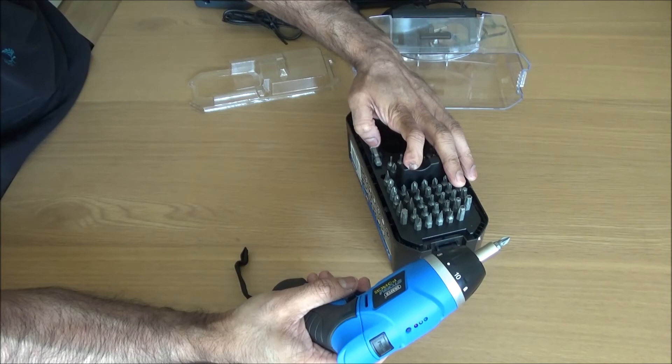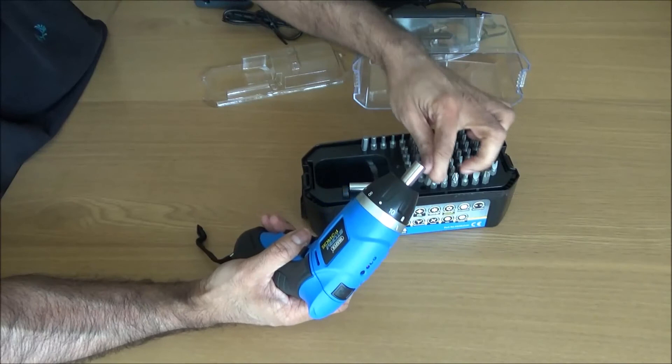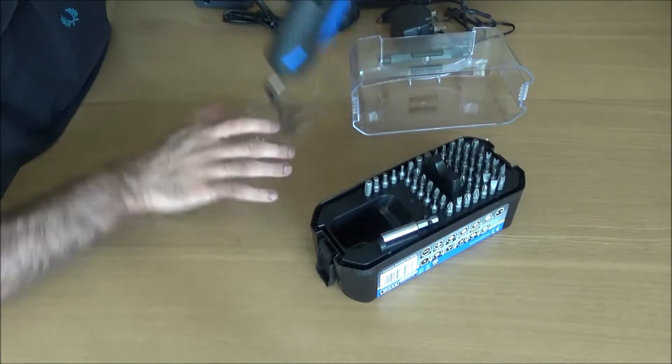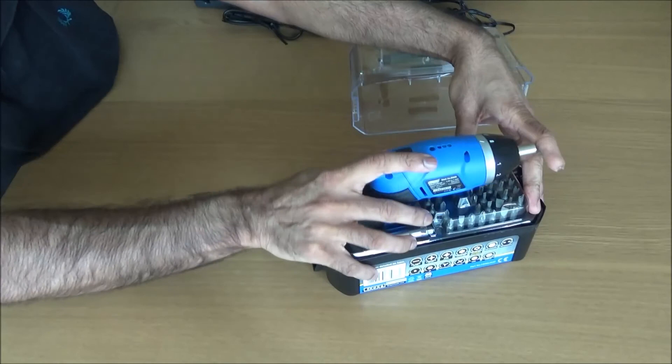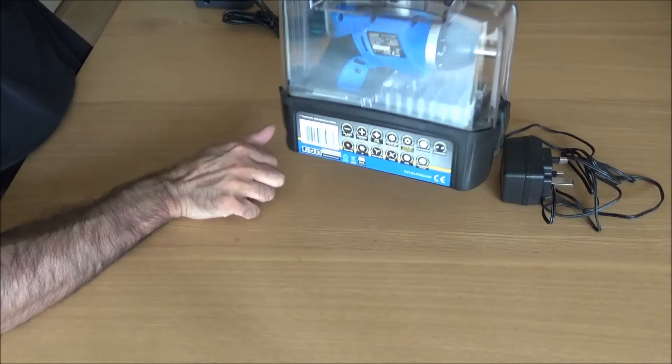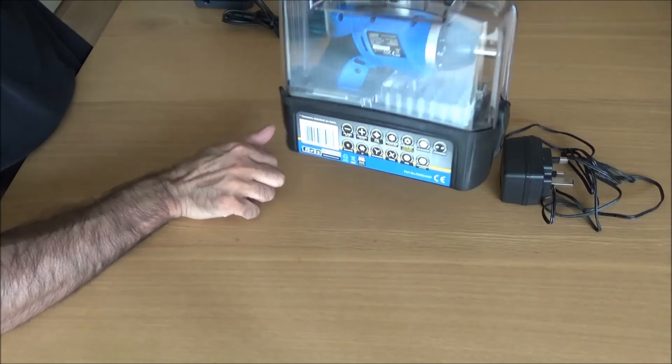It's really good. I'll quickly show you these tools because I had a few messages about combi drills and hammer drills. The drill lives in its case — in about seven seconds you put it in, pop the lid on, it stays closed, and the case is ready to go. The only thing that doesn't fit in is the charger, but you plug that into the mains. Both are brilliant tools — I would highly, highly recommend these. Thank you very much for watching, I'll see you soon.